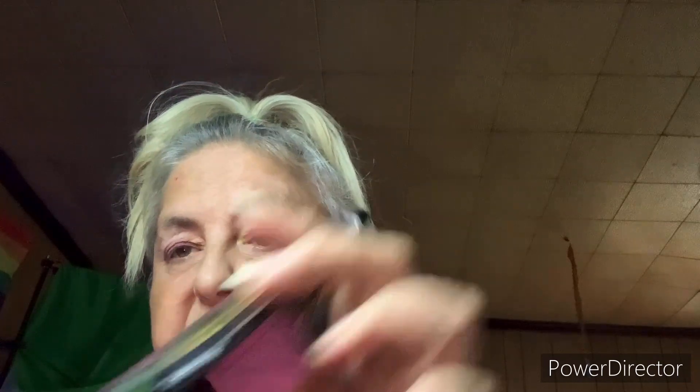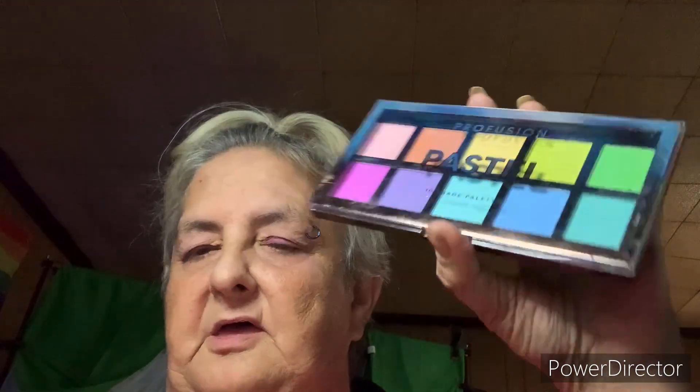It also has other colors: Good Luck, Thankful, Sunshine, Wishful, Friendly, and Clips Clarity. This is a Profusion Cosmetics Pastel Tin Shade Palette. You can buy it at Walmart. I think this one was less than $10. They've got all different kinds of palettes like that — the bigger ones are higher.